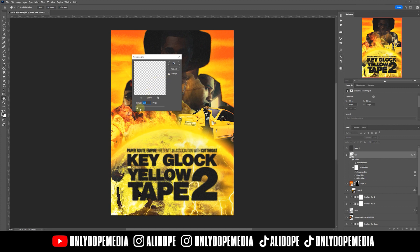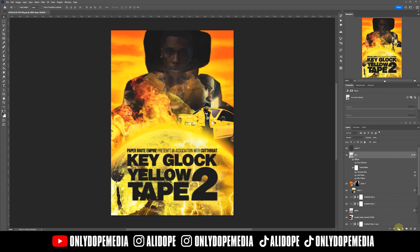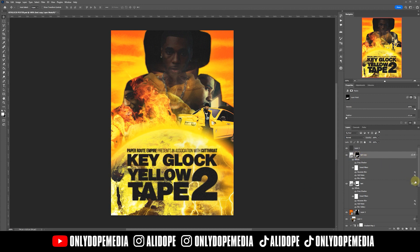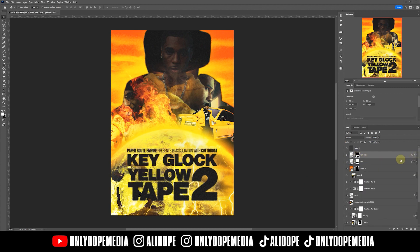You might have to watch this part twice, but I'll say it slow: add a mask to the text and cut out what you want for the separation. Now that it's masked out, duplicate it. When you duplicate it, invert the mask. When you invert the mask, shift it over — and that's what gives it that shattered look. You might need to watch that twice.